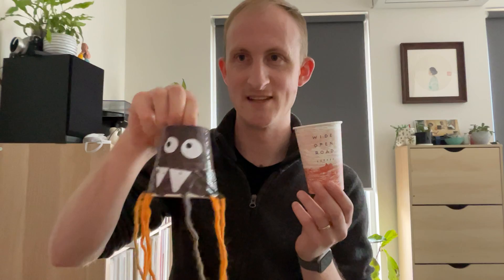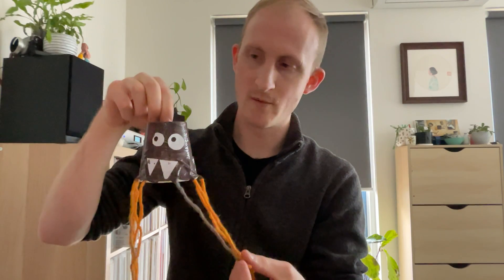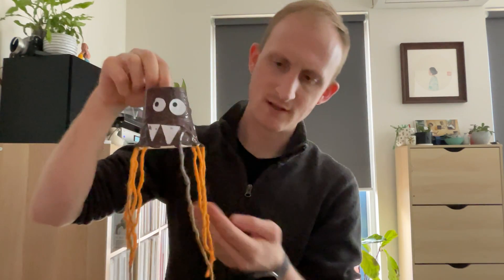Good morning Kindergarten. For today's craft activity we're going to use a paper cup to make a cheeky little spider. This is one that I already made. I'm going to show you how we can go about making our own one. Let's have a look.